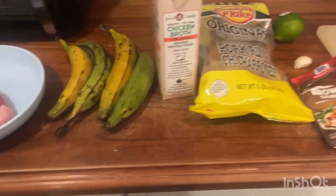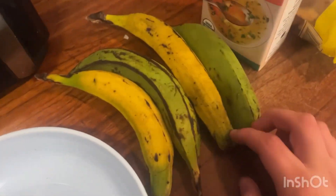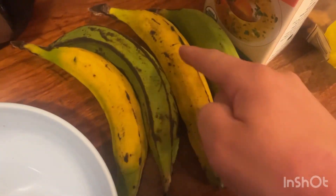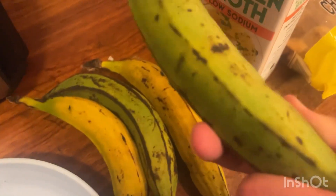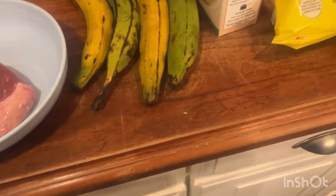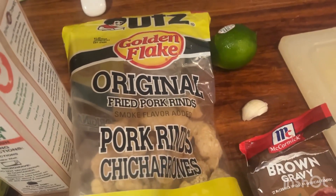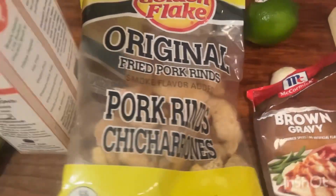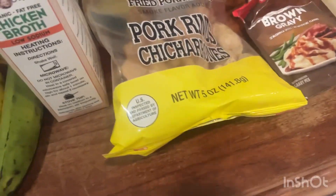So mofongo is mashed up plantains with chicken broth, garlic, and pork rinds. Let me show you guys what you need to make mofongo — it is so good. Usually it's served with a gravy or a chimichurri. I don't have ingredients for a chimichurri, so I'll just use gravy. Here's everything you're going to need: the steak, the churrasco, the plantains, chicken broth, pork rinds or chicharrones, a little bit of lime, some garlic, and some gravy. The gravy is optional, but mofongo can dry out really easily and gravy adds such a nice flavor.